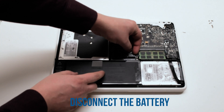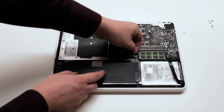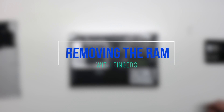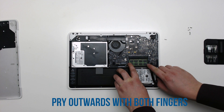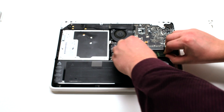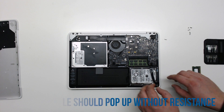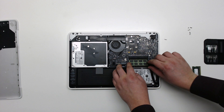Disconnect the battery. With your fingernail, press outwards on the two plastic parts that are holding in the RAM — it should pop right up. You can just slide it out. Do the same for the second module.